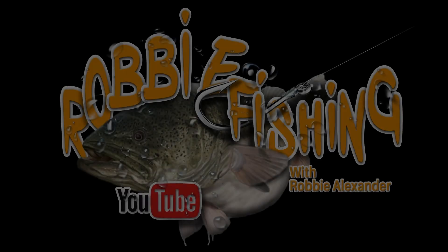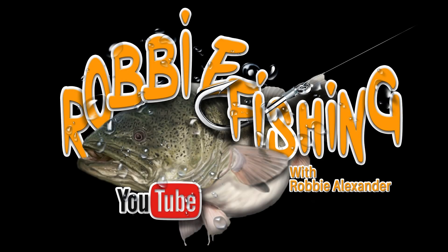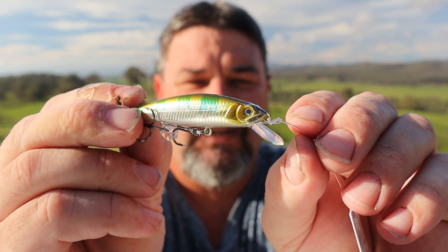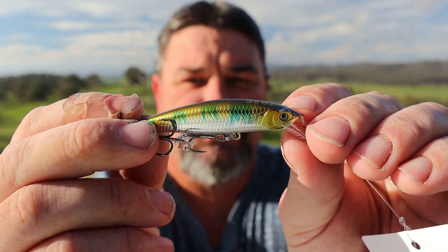G'day everyone, today I'm going to be introducing you to a new lure, a new player on the market and that is the Dr Twitch Minnow by Team Born to Fish. There it is, the Team Born to Fish Dr Twitch Minnow.